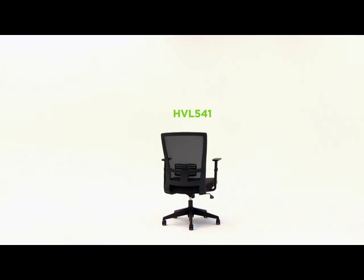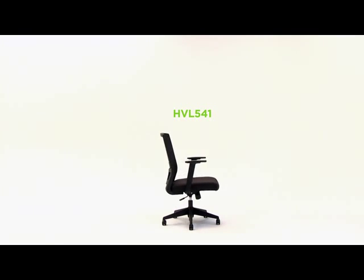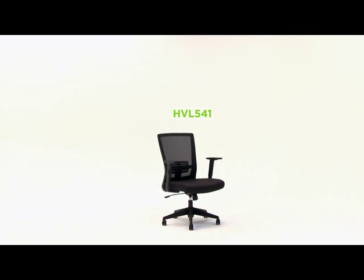With built-in comfort and a variety of customizable controls, the HVL541 mesh back task chair is designed to support a variety of users throughout the workday.